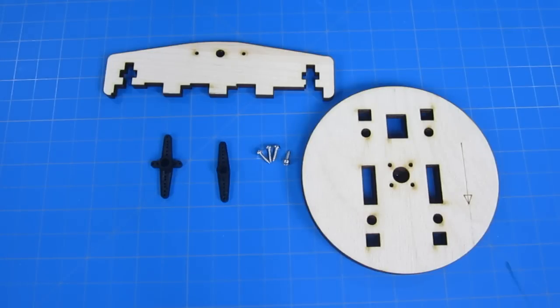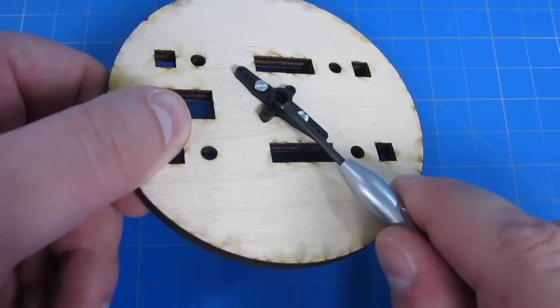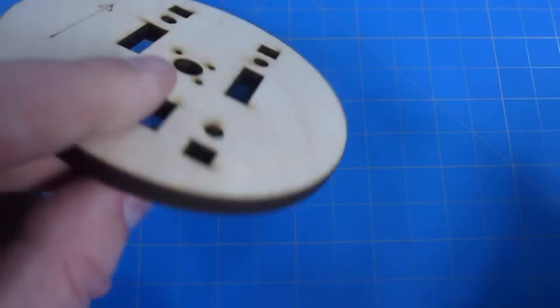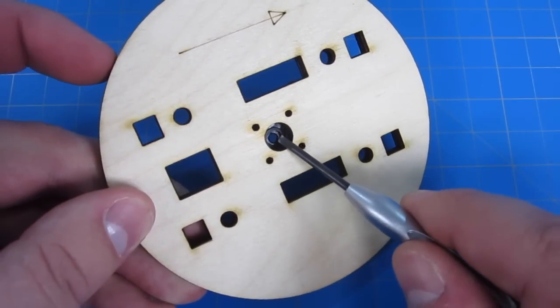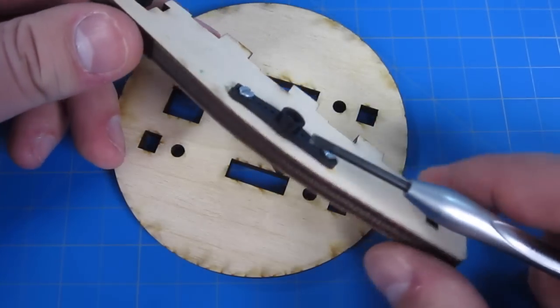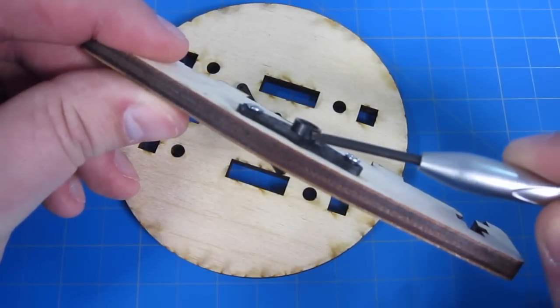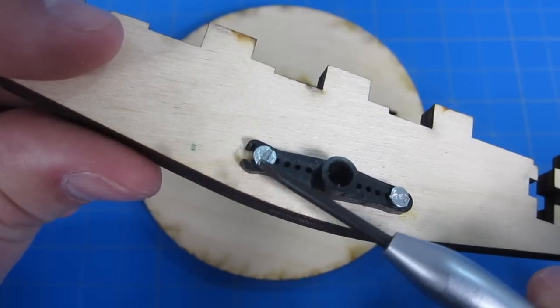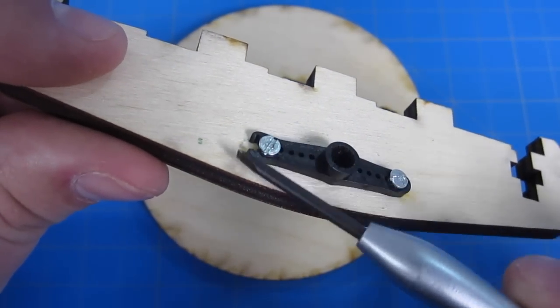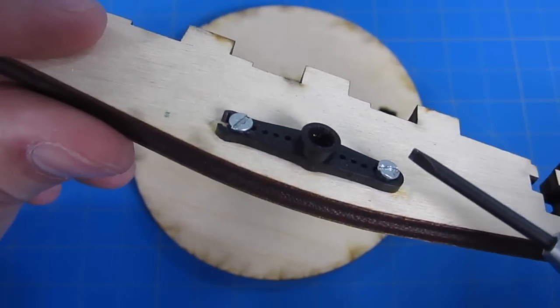We'll now be attaching the servo arms to the appropriate plates using the four number two wood screws. For the round base plate, make sure you're on the bottom side — that'd be the side without the arrow on it. Be very careful that you don't break the servo arms. Also be sure that the plastic nub is pointing out and not going into the hole. Same thing with one of our triangle arms — that nub should be facing outward, not inward. But even if you do break one, you have extras with your servos, so just use a different one.